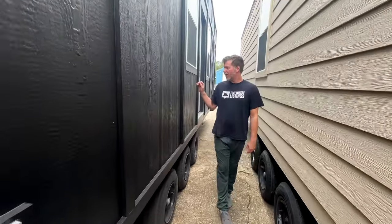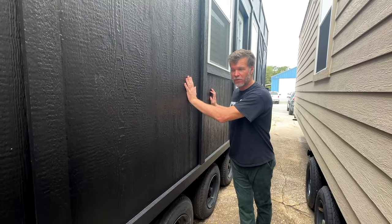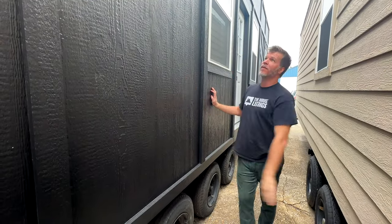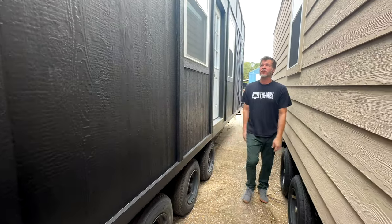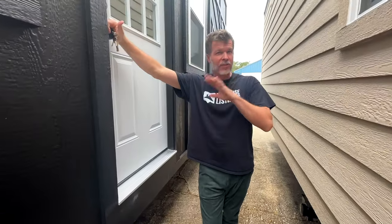In the past we've done lap siding with the LP, but on this particular one we used sheets. I think it comes out really good — it looks more like an imitation batten style. We'll cut here and go inside to show what's going on.